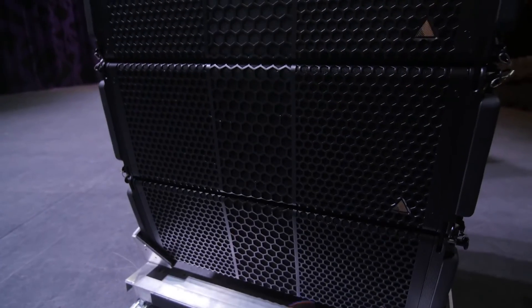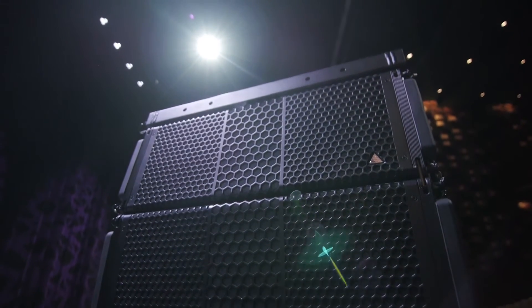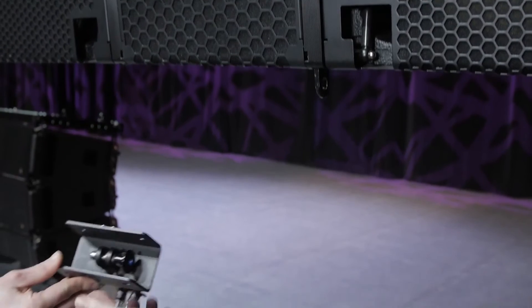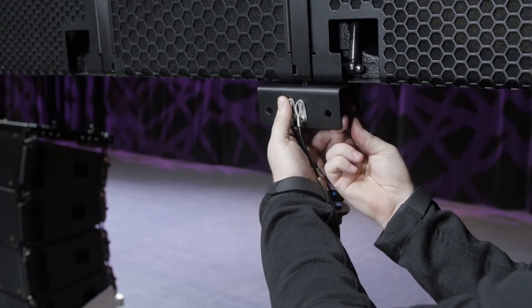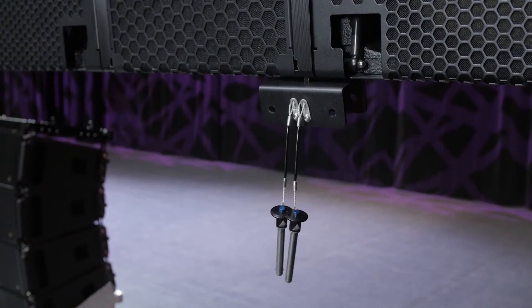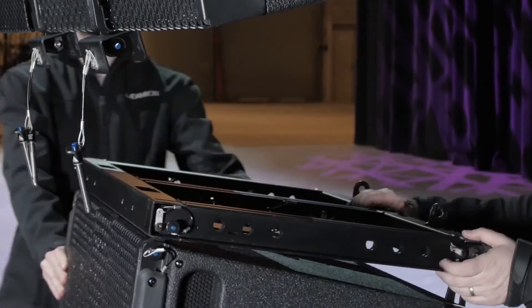The Adamson S-10 can easily be flown in the same array as the E-Series with the S-10 underhang kit. Release the front rigging links on the flown array with the black lever. Fit the S-10 underhang brackets to the links and pin them in place. Always pin the brackets from the outside towards the middle of the enclosure. Roll the S-10 dolly underneath your flown array.